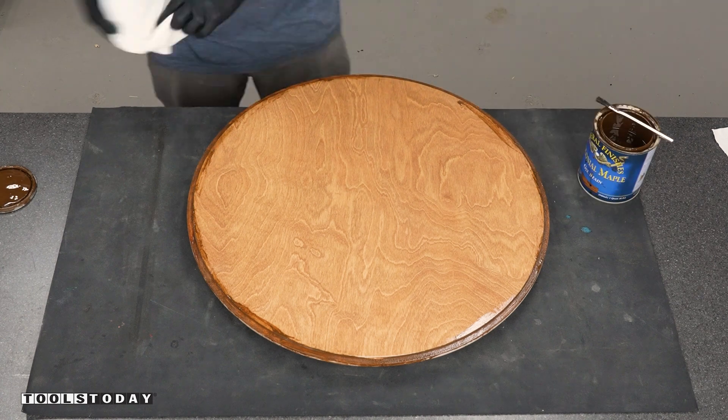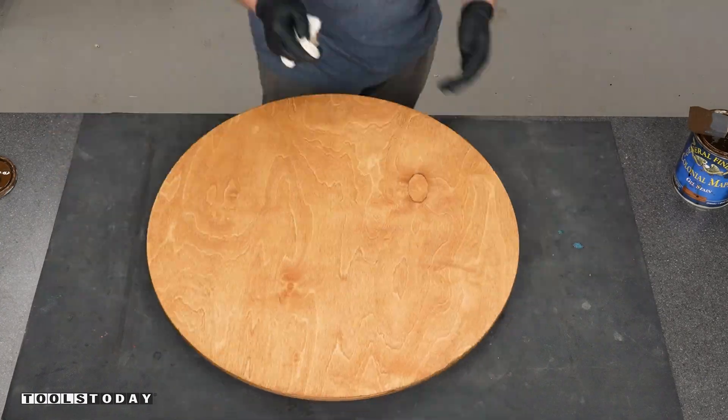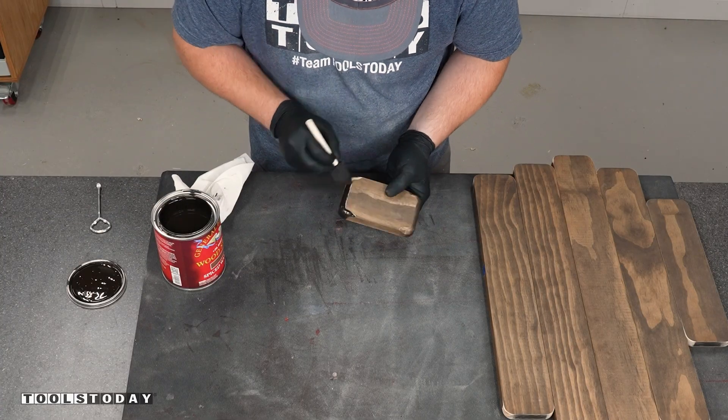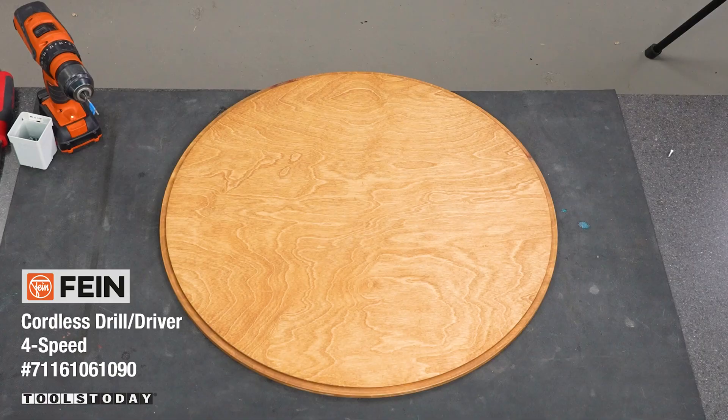Getting everything stained so it all looks nice and consistent, including the shelves where we had cut through them. I'm using General Finishes Spiced Walnut for the shelves and General Finishes Colonial Maple for the backer board — gives a really nice look and stains evenly.